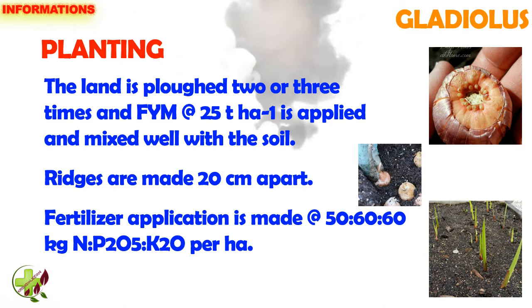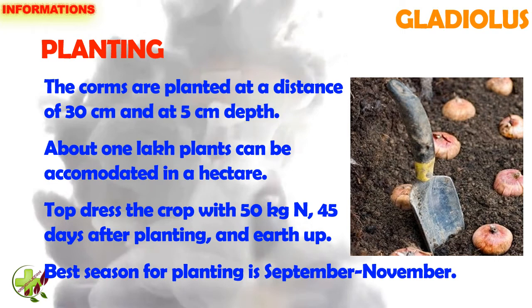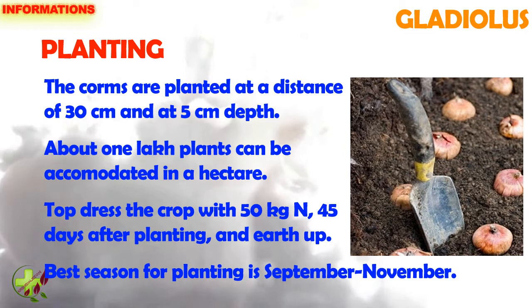Fertilizer application is made at the rate of 50, 60, 60 kg nitrogen, phosphorus, potassium per hectare. The corms are planted at a distance of 30 cm and 5 cm depth. About 1 lakh plants can be accommodated in a hectare.